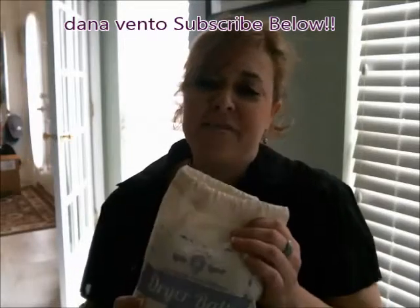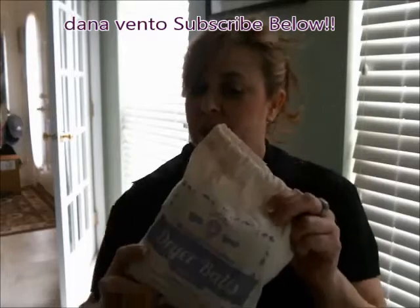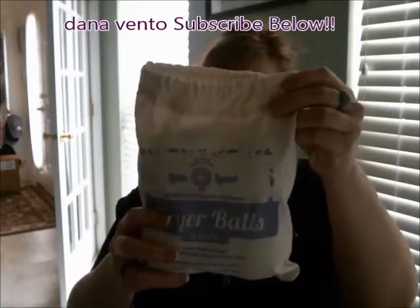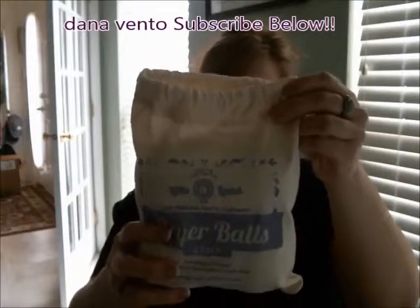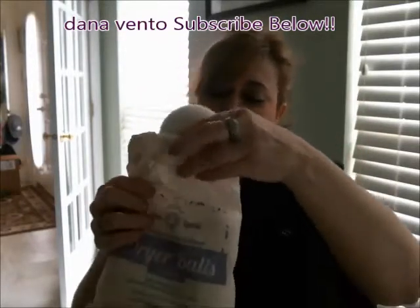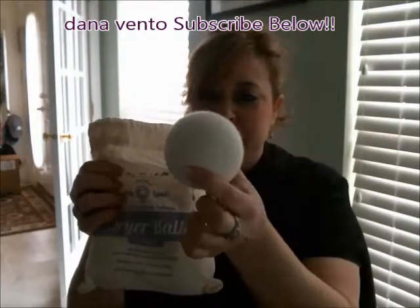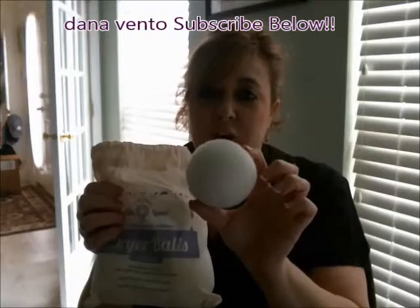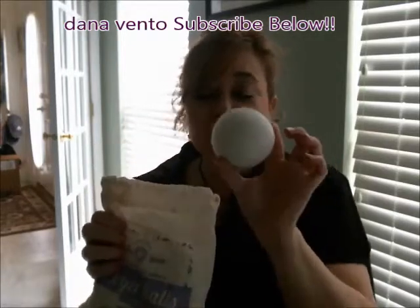Hey there, this is Dana. I found another product I'd like to share with you. These are dryer balls — wool dryer balls, 100% organic and safe for everyone. They're allergen free. This bag of four will be great for a medium load when you're putting them in the dryer.